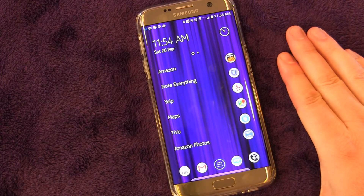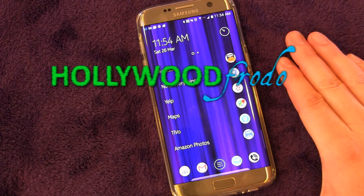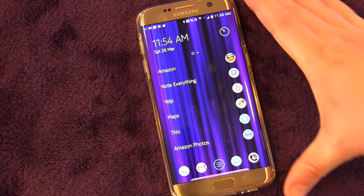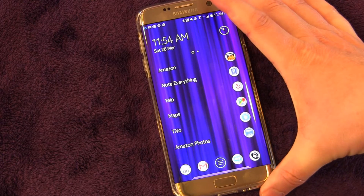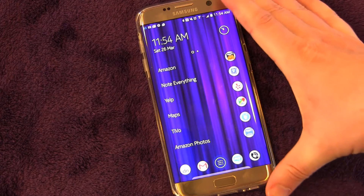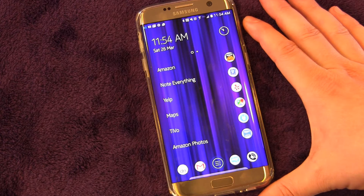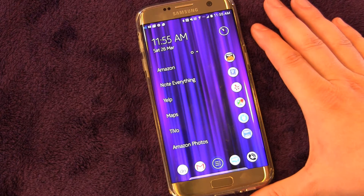Welcome to another edition of Samsung Galaxy S7 and S7 Edge Tips and Tricks brought to you by HollywoodPhoto.com. I'm Eric, and today I'm going to show you the Do Not Disturb mode that is built into Android Marshmallow and is found on the Samsung Galaxy S7 and S7 Edge. It basically allows you to silence your phone without missing those really important phone calls or texts from people you want to be able to get through.